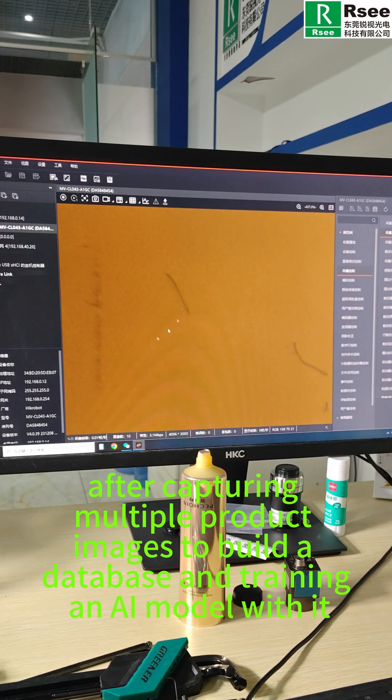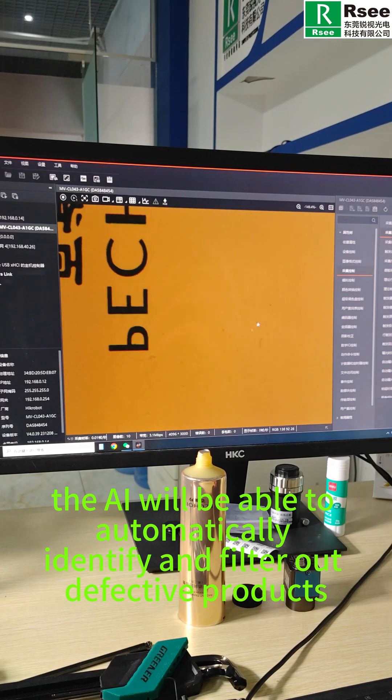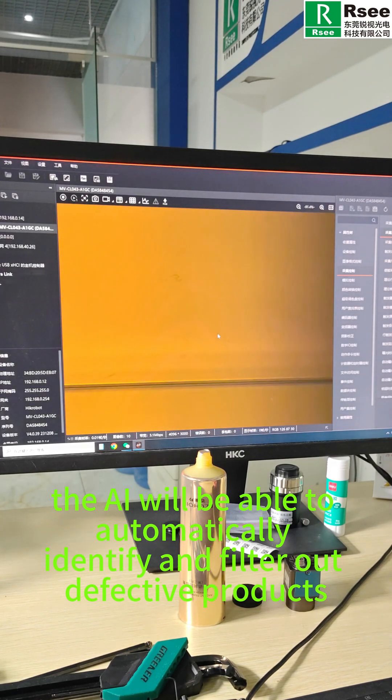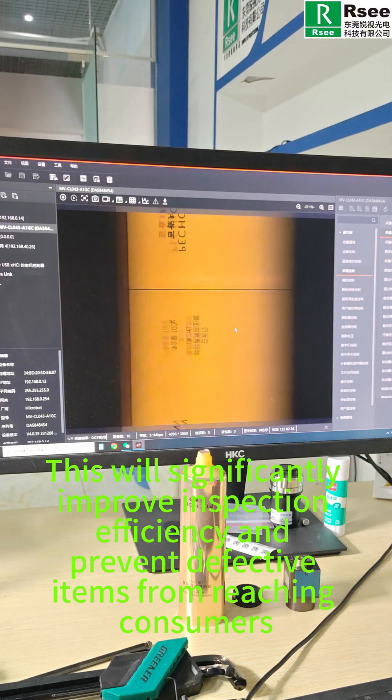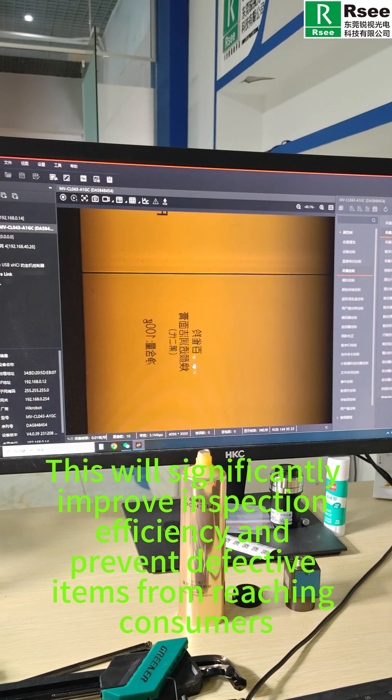In the future, after capturing multiple product images to build a database and training an AI model with it, the AI will be able to automatically identify and filter out defective products. This will significantly improve inspection efficiency and prevent defective items from reaching consumers.